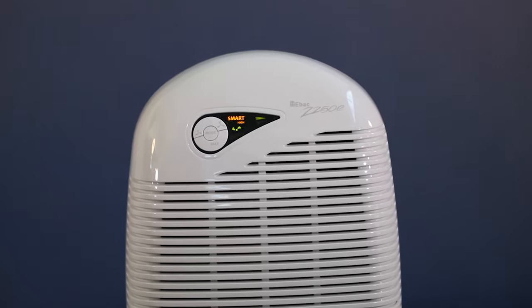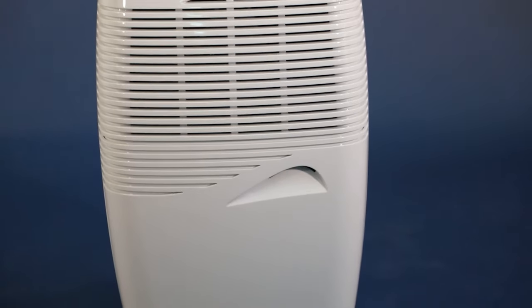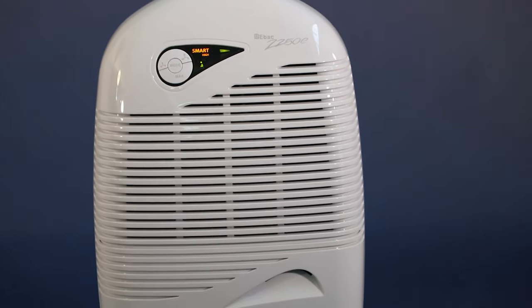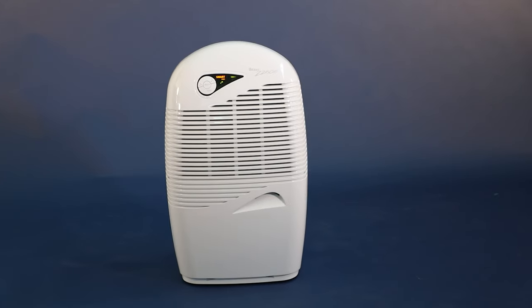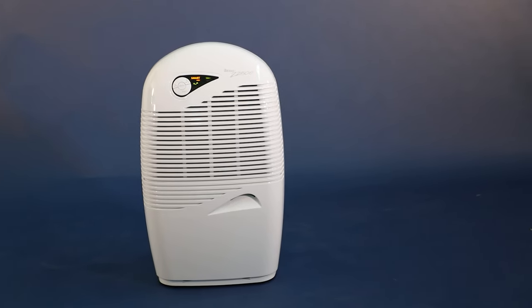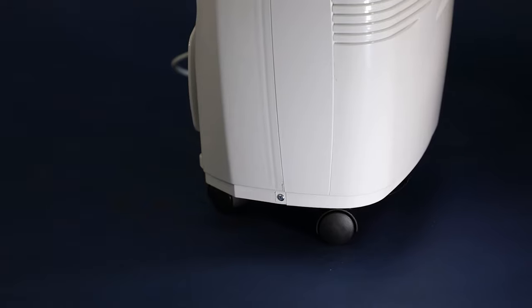The patented Smart Control system is only available on EBAC dehumidifiers and is very efficient. Smart Control ensures moisture problems are solved and also reduces running costs by up to 30%. The 2250E can be moved around your home with this handle, and you can also add casters and wheel it around your home.